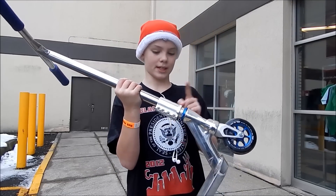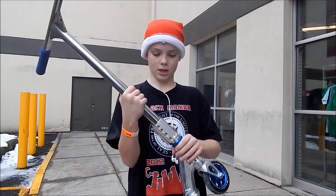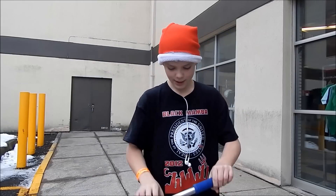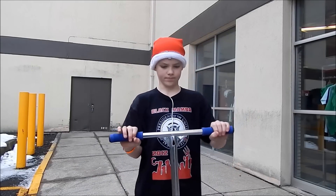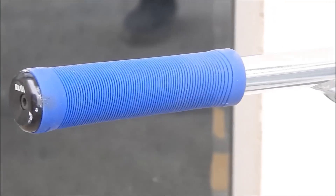Now moving to my sleek SCS Envy Clamp — it's a SCS. So now we go to my Envy Soul Bars in chrome. They're 20 by 20. They fit me really good because I'm a short person.